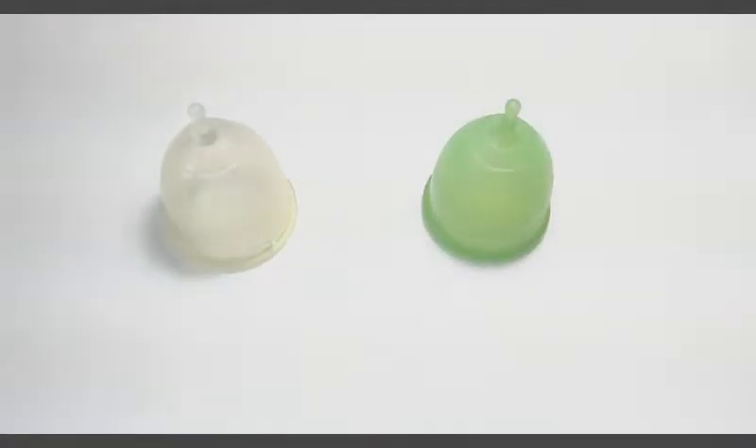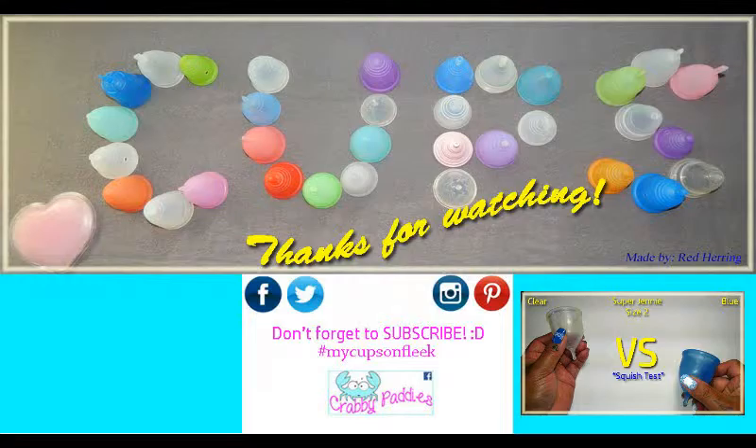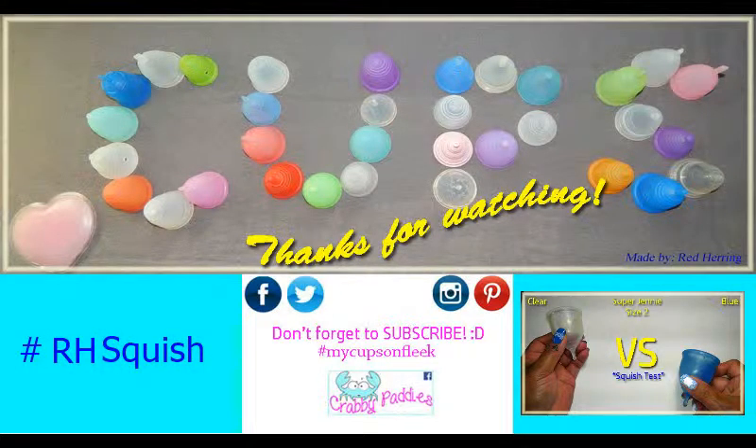I do have some of the other colors and you can find those in a separate video. I have several other cup versus cup squish tests available. To view them you can visit my channel or type in hashtag RH squish.